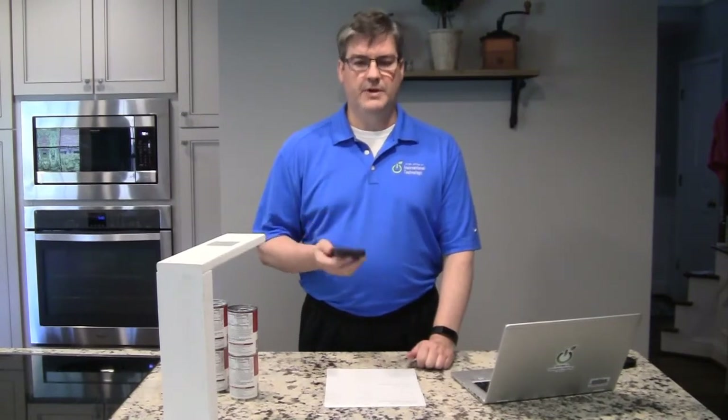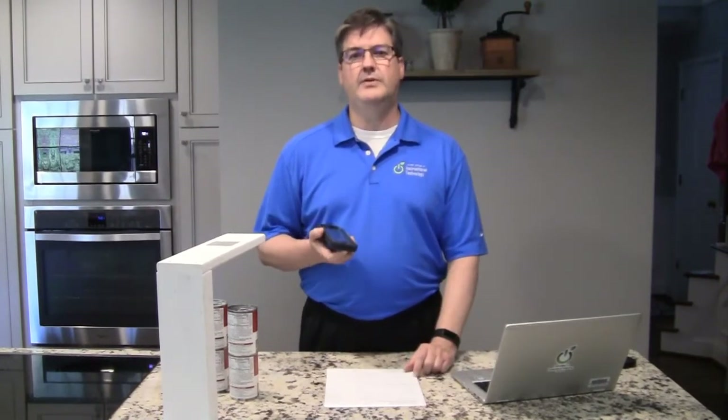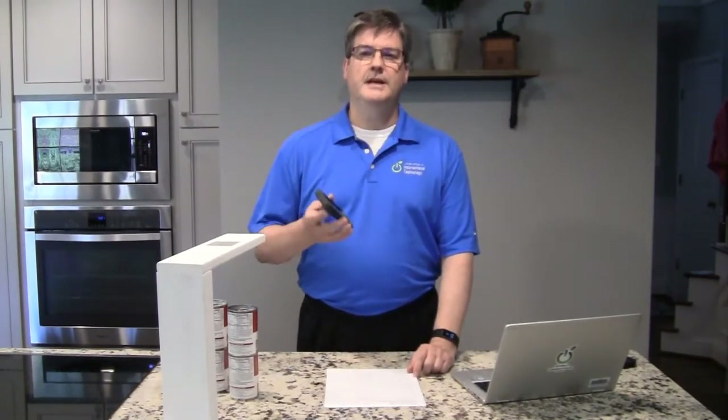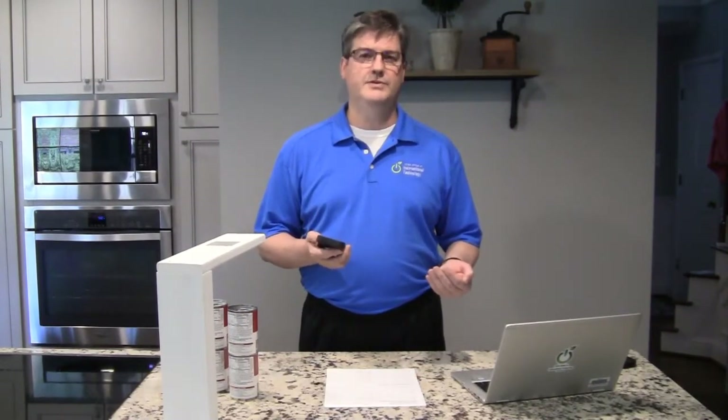There are a couple of things that you have to remember. Your iPhone and your laptop, or if you're using a desktop with a wireless card or something like that, it has to be on the same network. So if you're at home, that's probably going to work out just fine. If you're at school trying to do this, you will probably run into issues because sometimes the wireless network is not on the same network as your computer.